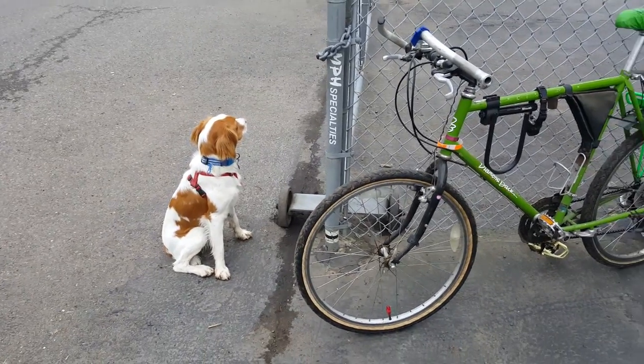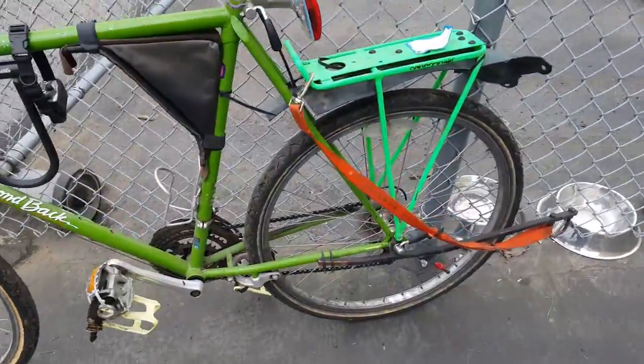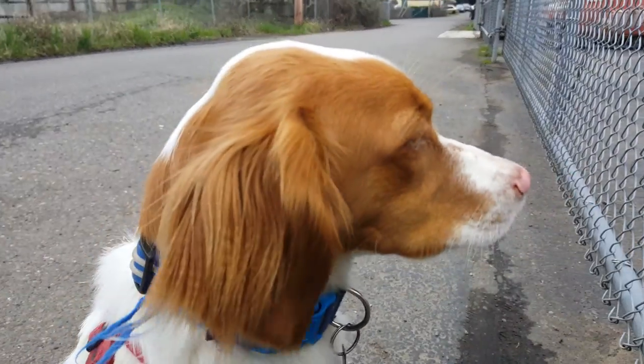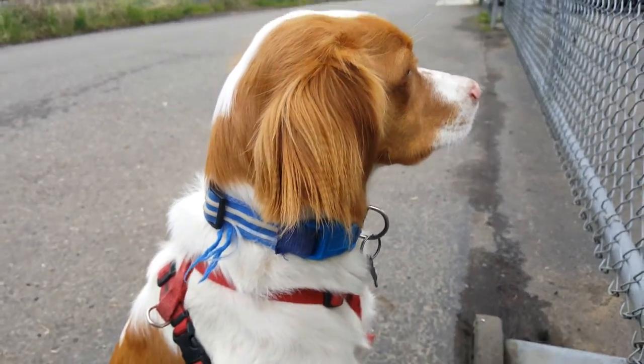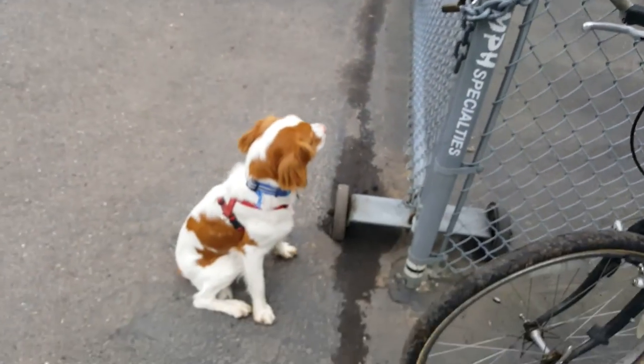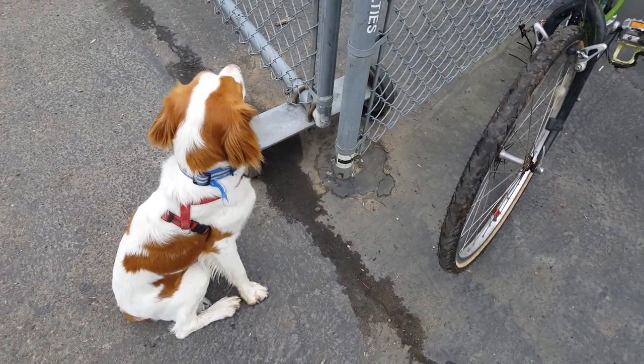We've completed our three-mile journey to work with our homemade dog trainer, and Stella seems fairly anxious. She wants to chase some birds — there are a couple of geese on the slough that she really wants to chase. So we're going to get to work. Have a great day, thanks for watching!